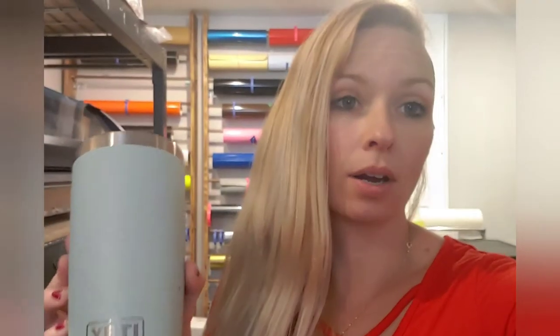I understand that everybody has their different ways of doing it. I just figured I would share the easiest way I've found to line up the cups. If you're new to this, I just wanted to do a quick video to help any newbies or newcomers and small businesses — we're all in this together, right?